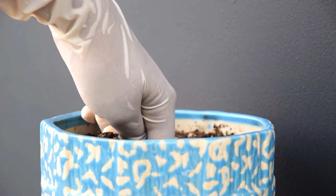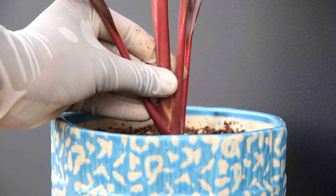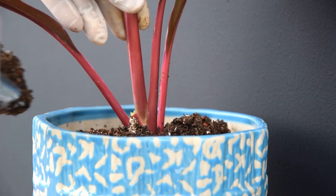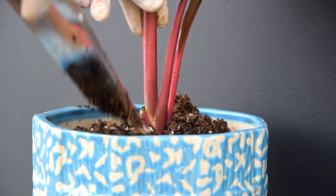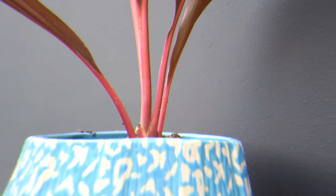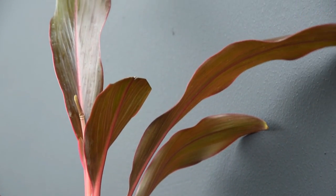The simplest way to propagate cordiline plants is by the stem cutting method. Snip away a 4-6 inch long piece from a healthy stem and trim out the bottom leaves. Plant the cutting in a container filled with potting soil and place it where it can get bright, indirect sunlight. You can also plant the cutting directly into the garden.